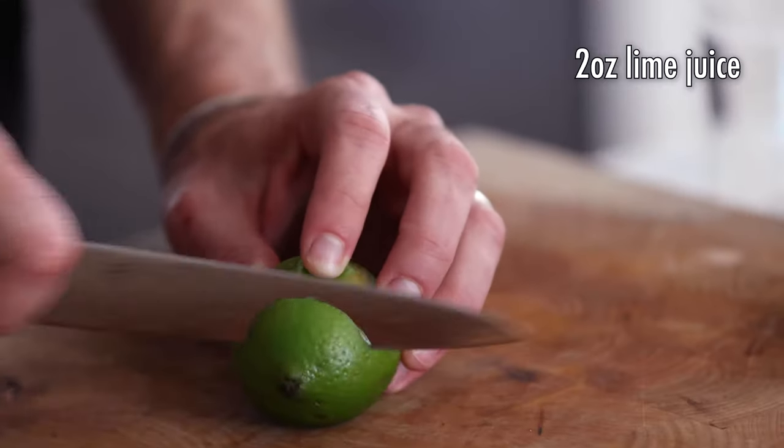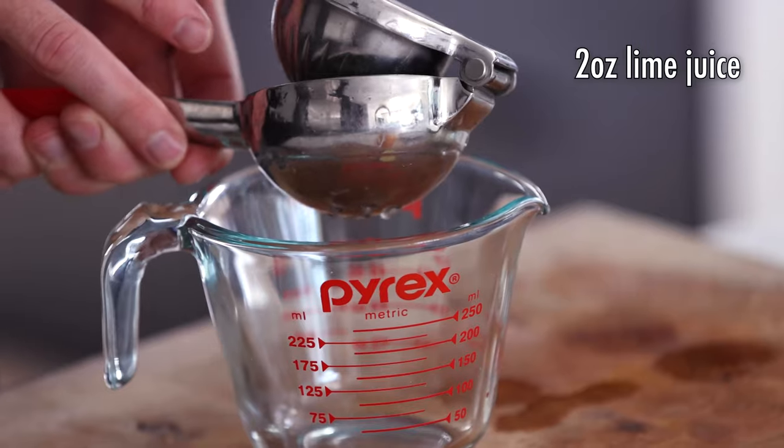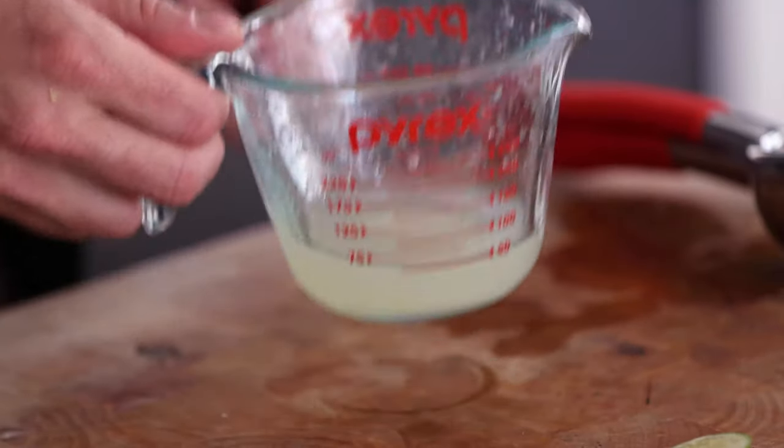Now we're gonna work on the citrus. We're doing two ounces of fresh squeezed lime juice. How many limes is two ounces? I have no idea — probably three to four limes. Just buy a bag of limes and you'll be fine. Squeeze, squeeze, squeeze. For limes about this size, it was about three limes to make two ounces of juice. We're gonna set our lime juice aside.